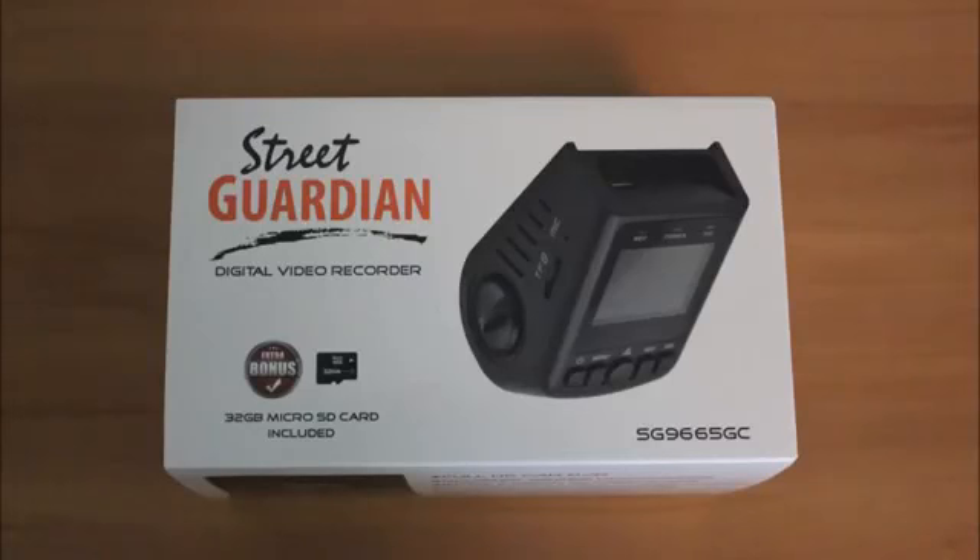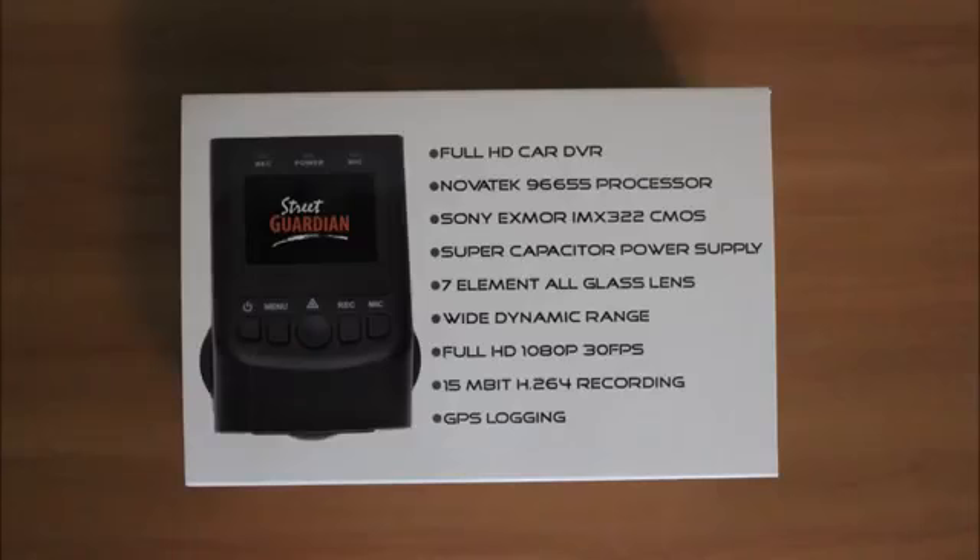Hello, this is Troy from Dashcam Owners Australia, bringing you another dashcam review.